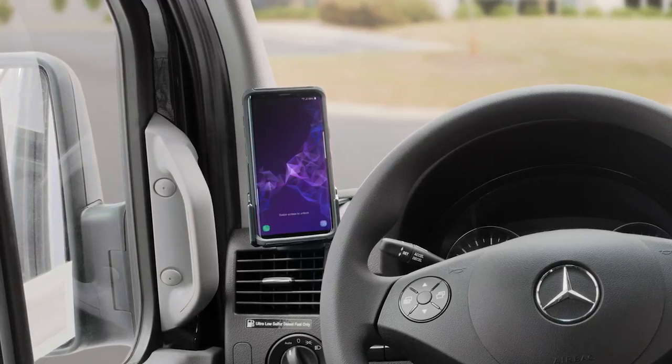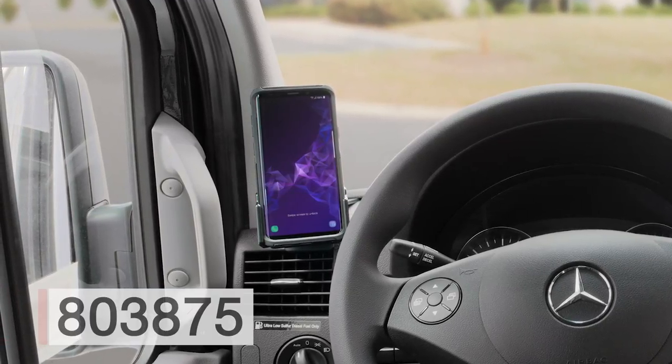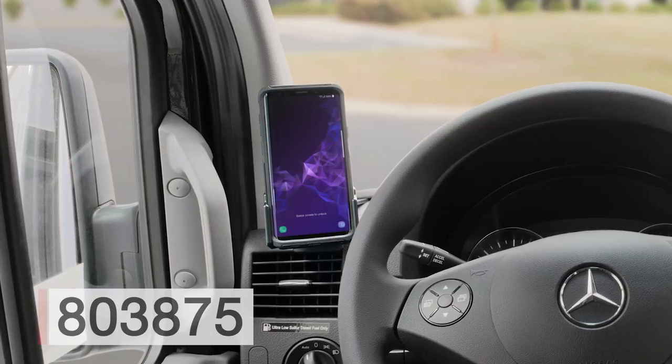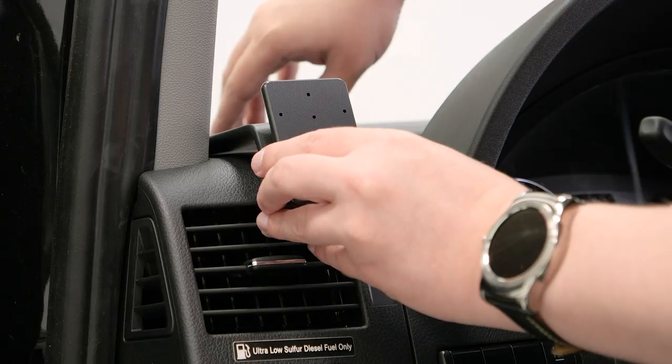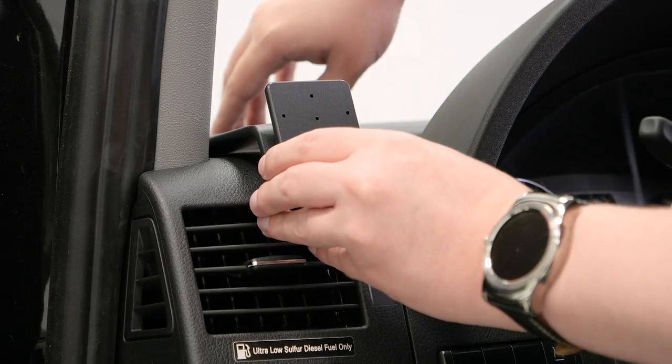Hey everybody, today we're in a Mercedes Sprinter. We're going to be showing you how to install the ProClip left mount number 803875. Before we get started, there are a couple of things we want to mention.